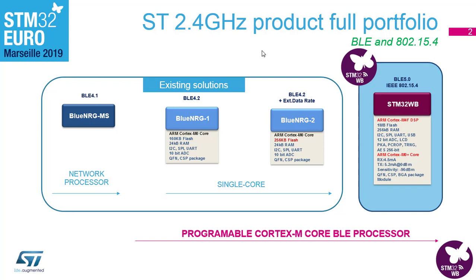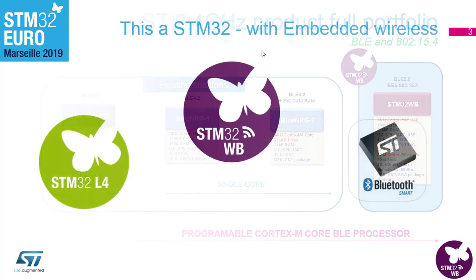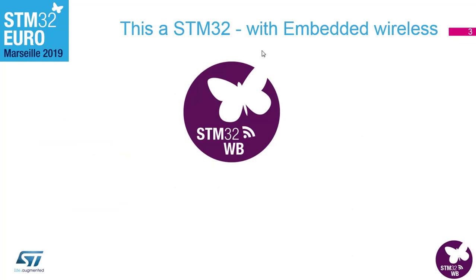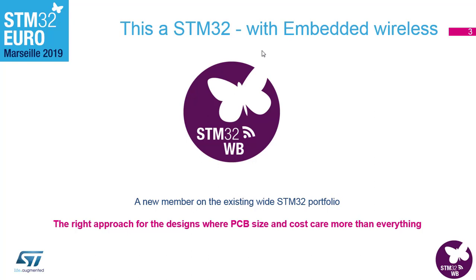What we have done here is taken the platform from STM32L4 and combined that with the Bluetooth knowledge of the RF division, giving us the STM32WB product. It's a new member of our portfolio — the wireless MCUs. The approach is to make it effective for PCB design and also to target the cost of the BOM and the total system.